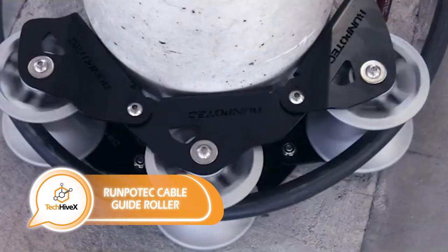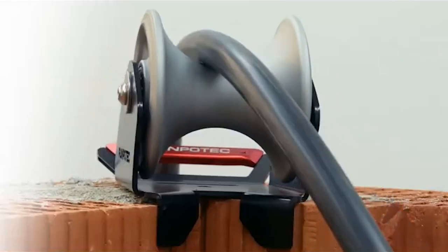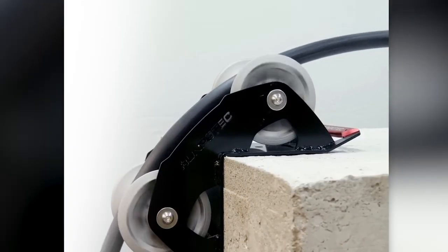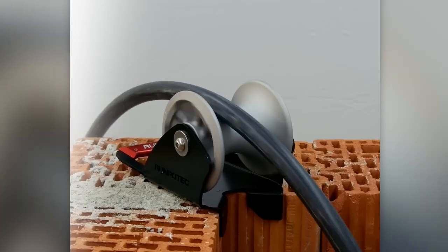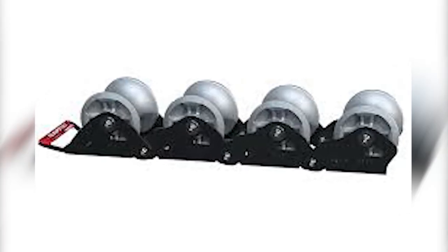Guide rollers can come in handy in various situations, such as when setting up temporary lifting systems at construction sites. By providing protection against abrasion and assisting in careful cable installation, they can help save time and effort. These rollers are offered by the manufacturer in multiple versions, with load capacities of up to 4.5 tons.